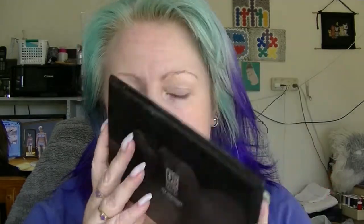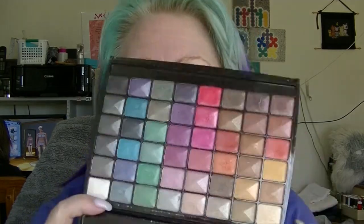Hi guys, it's Haf. I'm back and I'm here to do an update for my Pan That Palette for 2017, which has had a fairly large change to it. This was the palette that I was going to see how many shadows I could hit pan on. Super duper colourful.